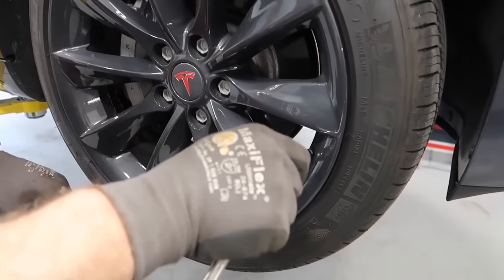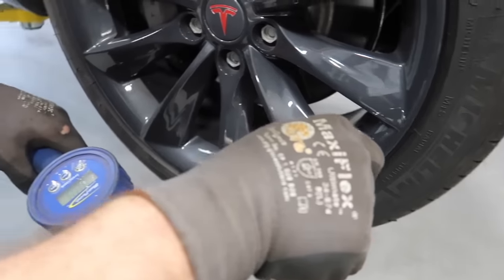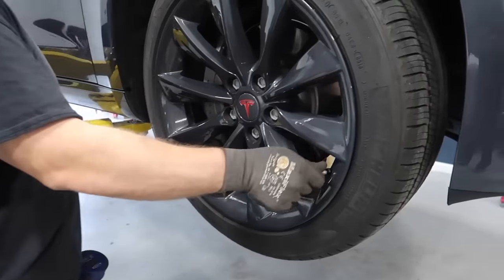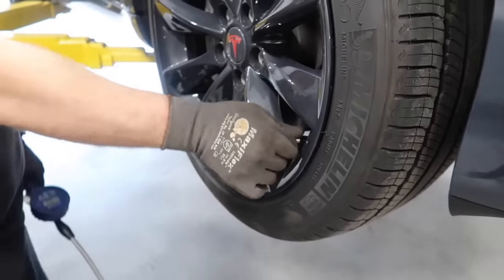We're going to do tire pressures — should be around 42 PSI. Go around and check them all, then torque these wheels, and then we'll go on to the alignment.